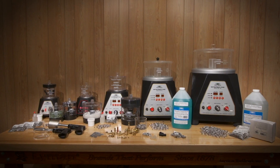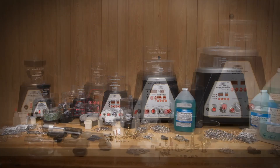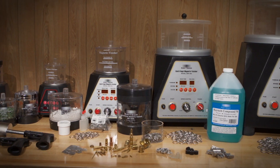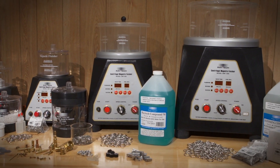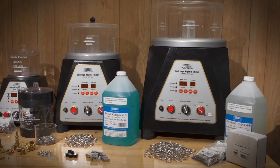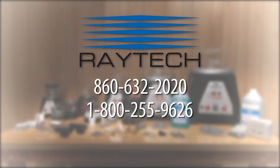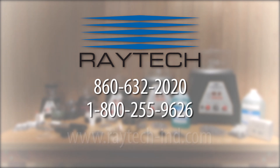Through strong and innovative engineering, Raytec Industries has become a leader in today's demanding market. Raytec products are sold through specialized distributors around the world. We are confident in the superior quality of our products and in our ability to help you find the product that meets your metal finishing needs. Call our customer service representatives at 860-632-2020 or visit us online at www.raytec-ind.com.